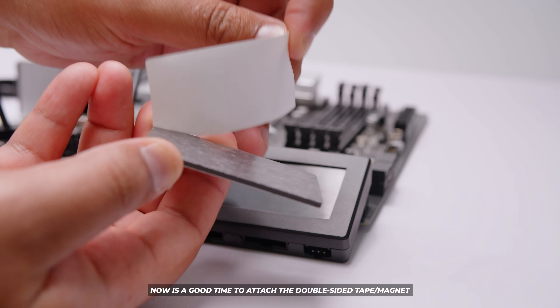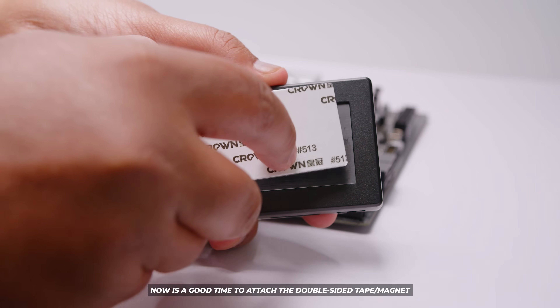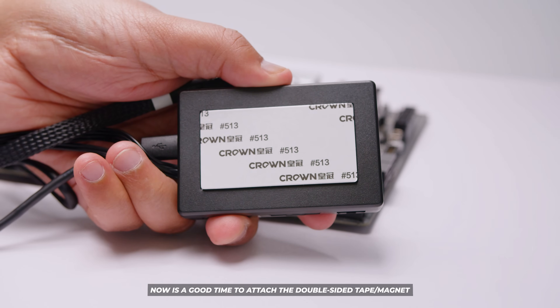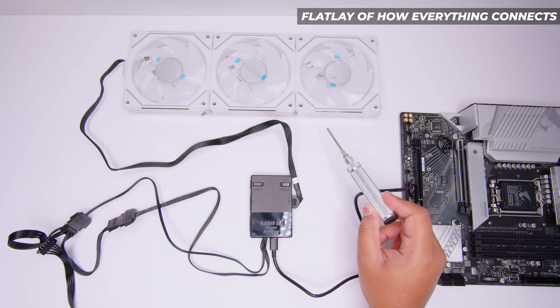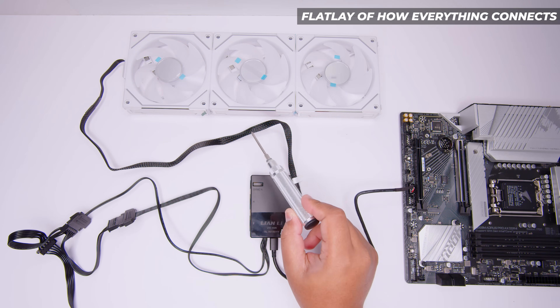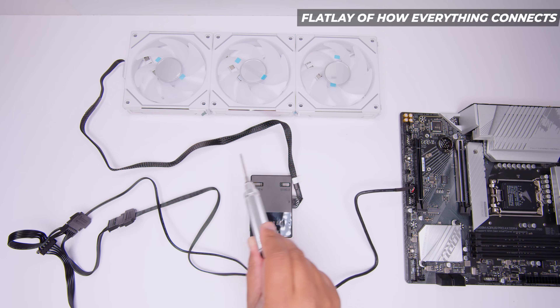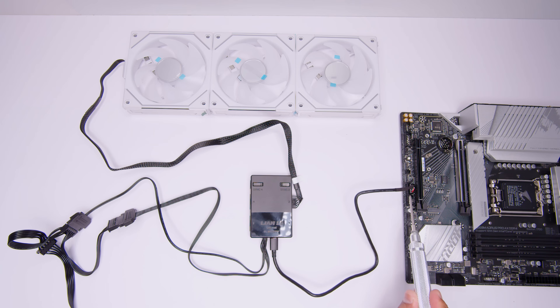This is a good time to attach the magnet — it's double-sided tape — to the back of the controller and you should be good to go. The cable comes from the fan frame all the way through to the controller. The controller then plugs via USB into the header on your motherboard. And lastly the power: two SATA power connectors go from the controller into your power supply and both of these do need to be plugged in.